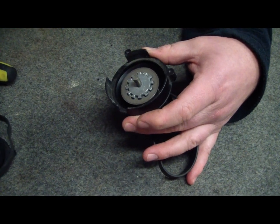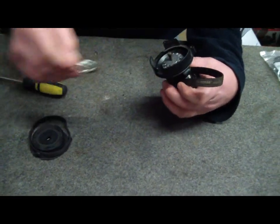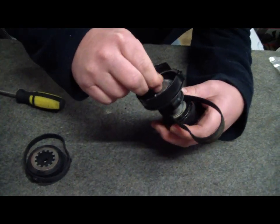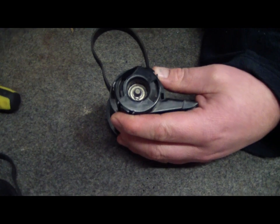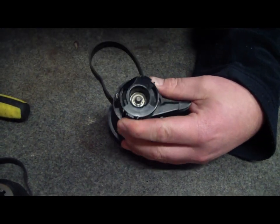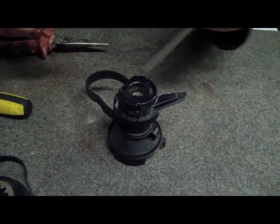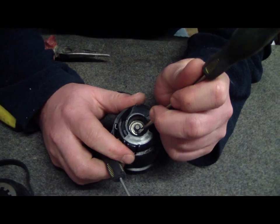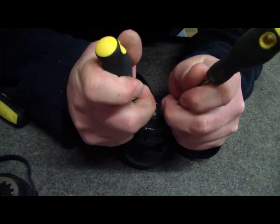That little part goes in there — sorry for not being overly technical, I don't know what they're called. At this point, that's as far as I can go. I've actually got to remove this little circlip on the end here. I don't have little circlip pliers that are that small, so I'm just going to try and do this with a couple of screwdrivers — like chopsticks or something — and pry that apart.